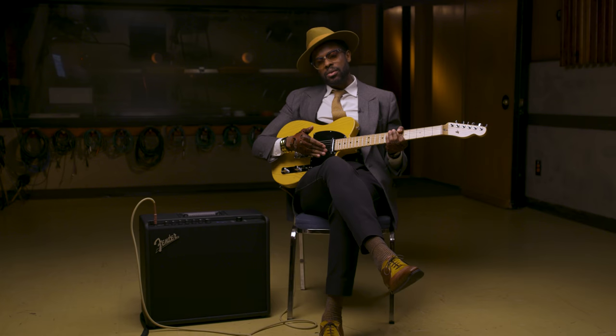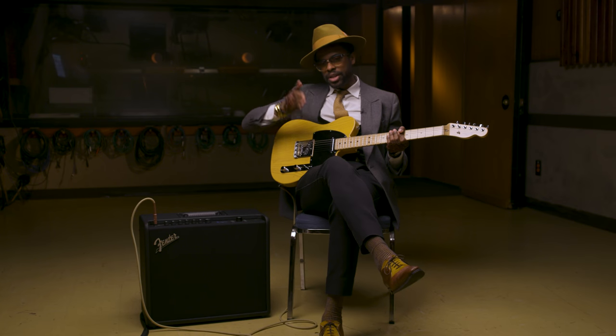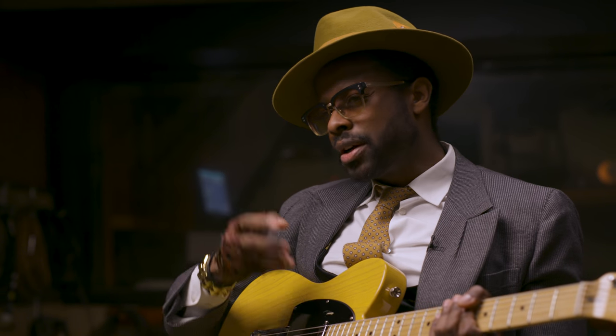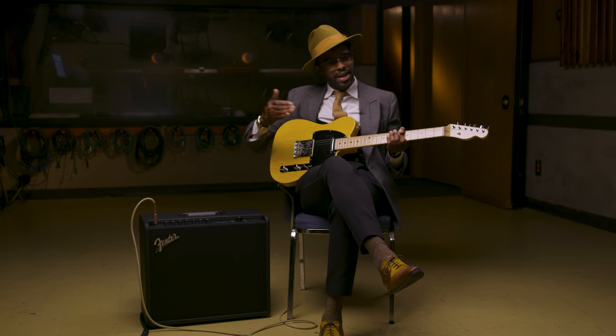Also having that vintage tremolo — it's a square wave type tremolo that's very choppy. Usually when you hear more modern tremolos, it's smooth, and I always like it to kind of be choppy and edgy.